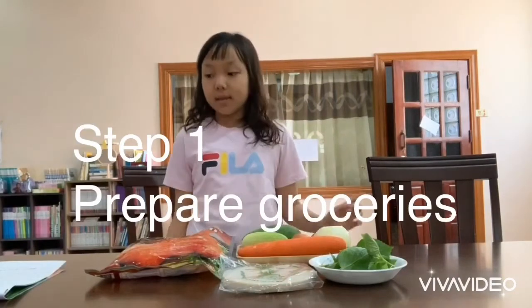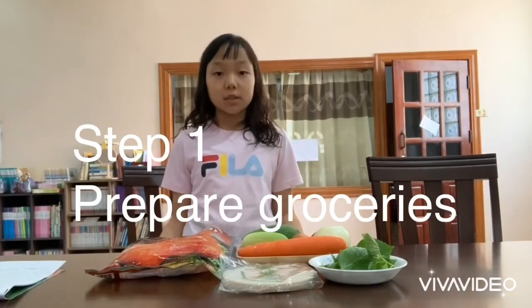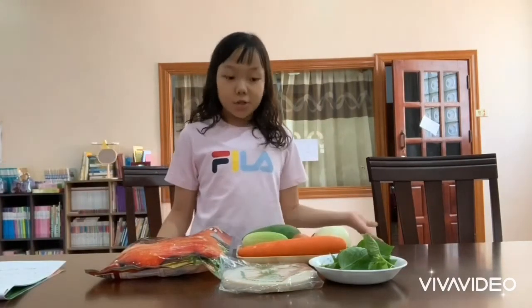Step one is to prepare groceries. Vegetables...